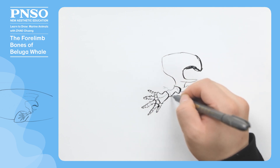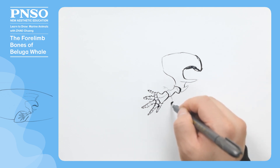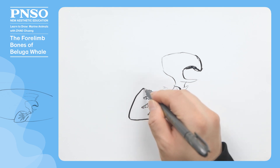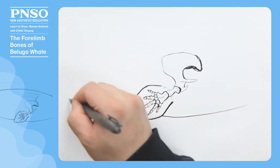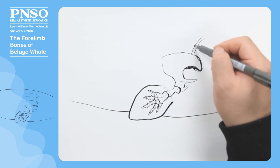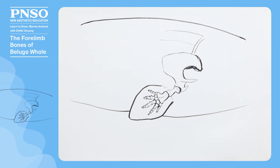When the beluga whale is alive, its humerus is completely wrapped in the skin of the body, so its flippers start at the elbow rather than the upper arm. Now, let's draw the contour of its flipper, as well as its partial trunk. In this way, the forelimb bones of the beluga whale have been finished.